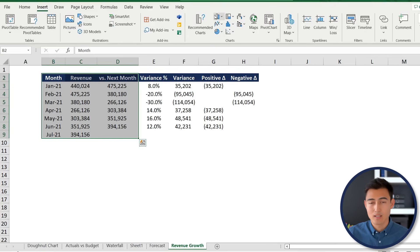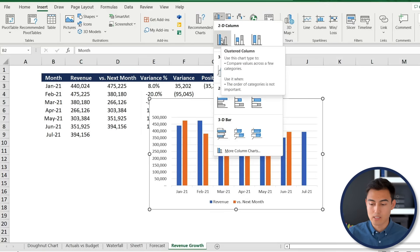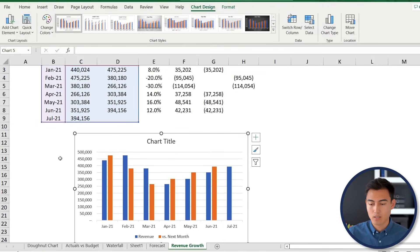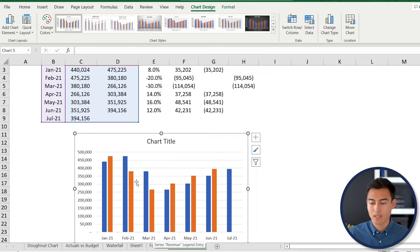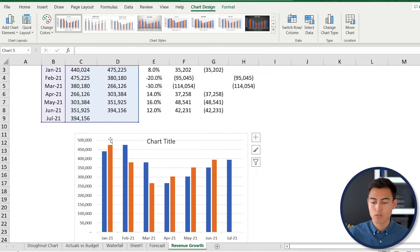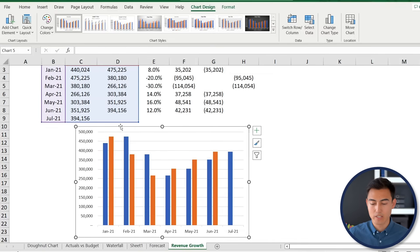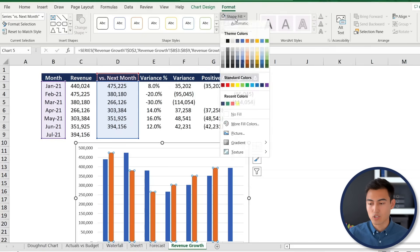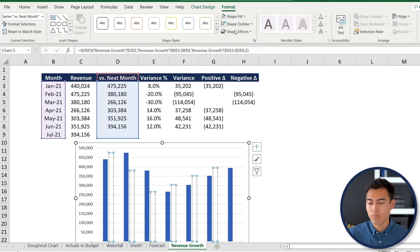Drag the chart into position and delete the legend and title. Select the next-month series (orange bars) and make it fully transparent: Format > Shape Fill > No Fill, and Shape Outline > No Outline.